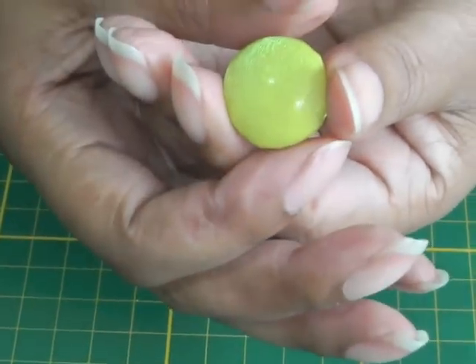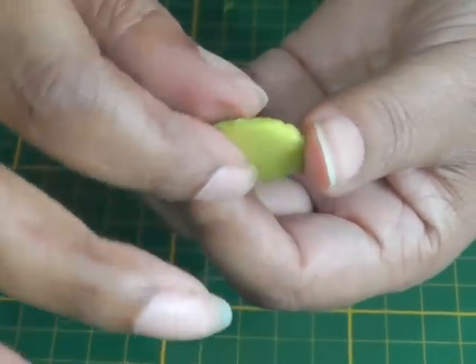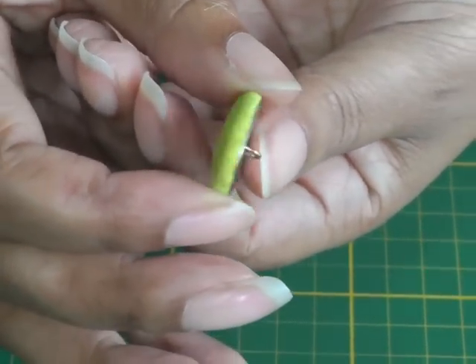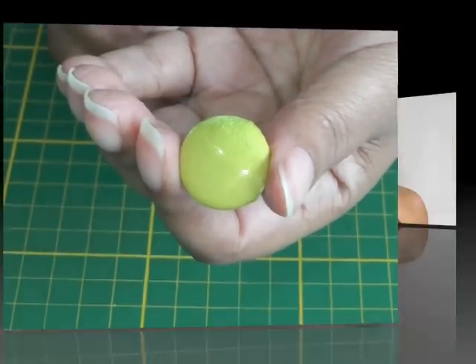And there is my button — just turn it over to the right side, and now it is ready to be put onto my garment. Making your own covered buttons is an excellent way of making your sewing project exclusive, so why not give it a go? If you have any comments or queries, please put them in the comment box below and I'll see you next time.